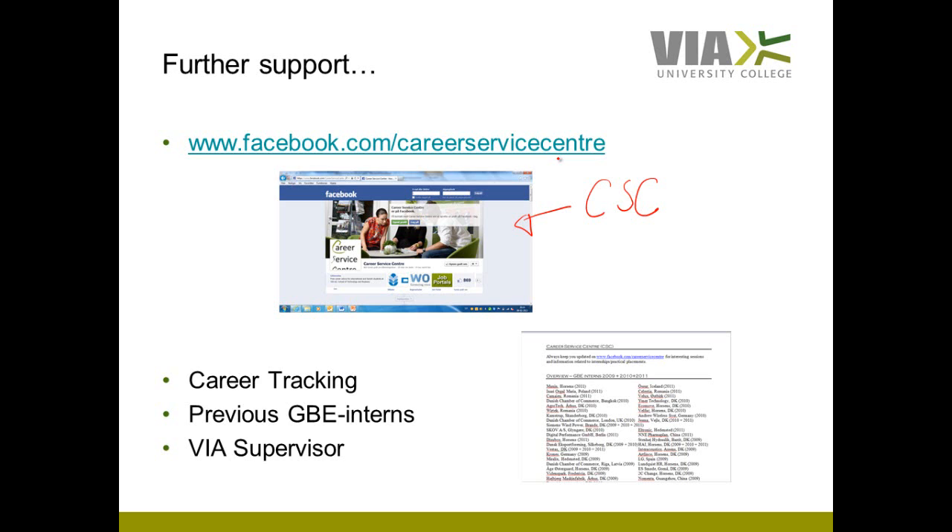Another support: as a GBE student you are part of the career tracking program, and the sessions in the sixth semester career tracking will all be around your preparation for your internship. Take part in these sessions and get very interesting information on how to apply for an internship and get yourself prepared.